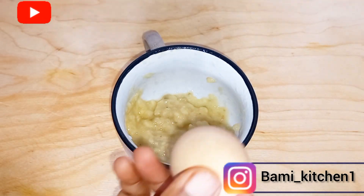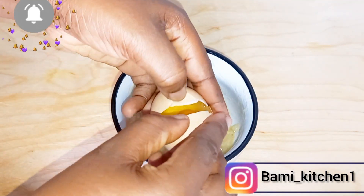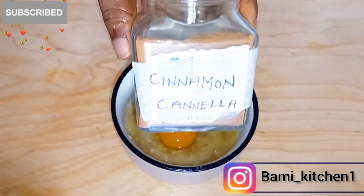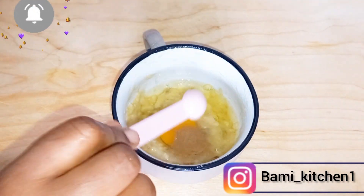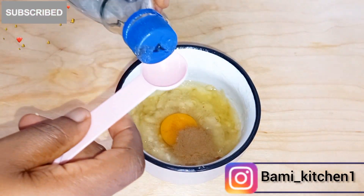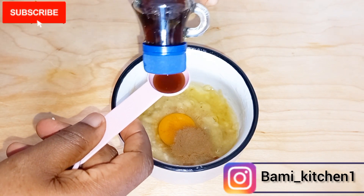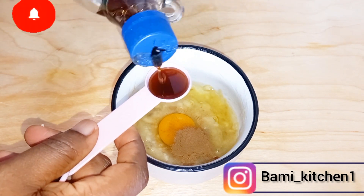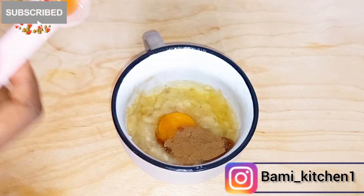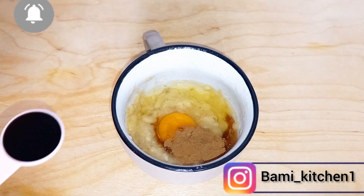Now that I'm done mashing the banana, I'll go ahead to break my egg into the banana. Next I will be adding cinnamon powder, and now I will be adding my maple syrup — this is optional. Next I will add my vanilla extract — this is also optional.